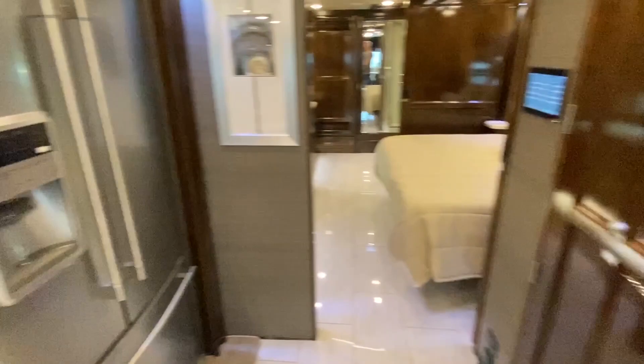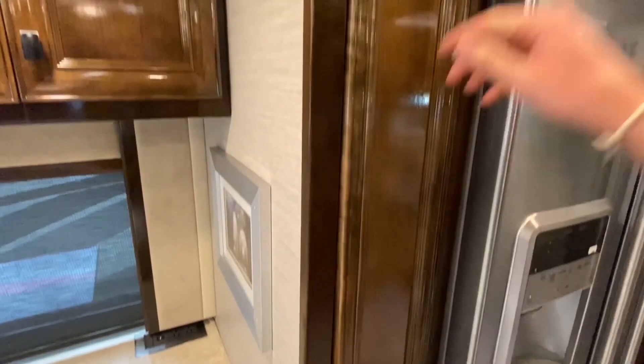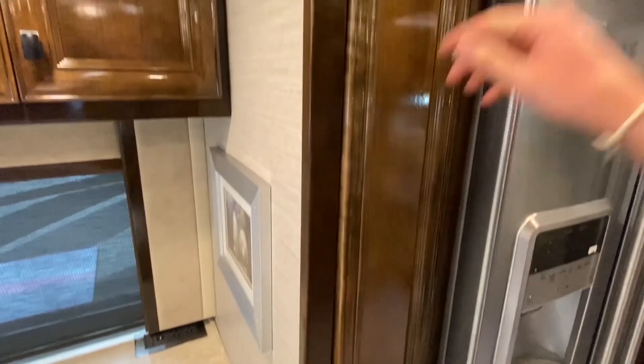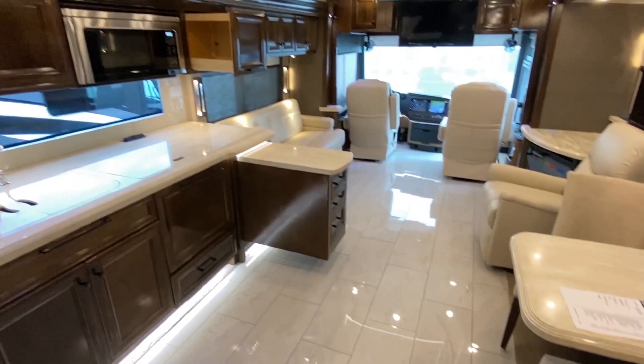Back here is a standard-size fridge — really nice. You've got your freezer compartment down here and some pull-out storage. This will lock when you're traveling, so we won't be able to demonstrate that. And you've got plug-ins right across here, which comes in handy to charge your phone and things like that.